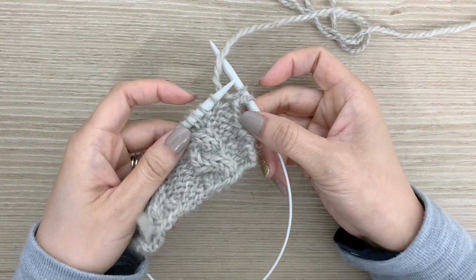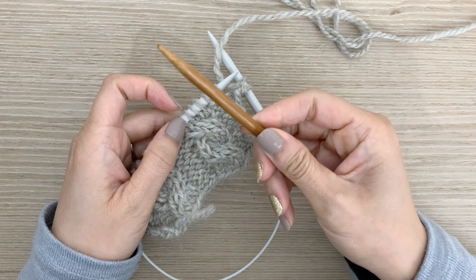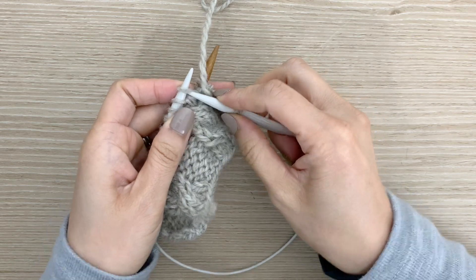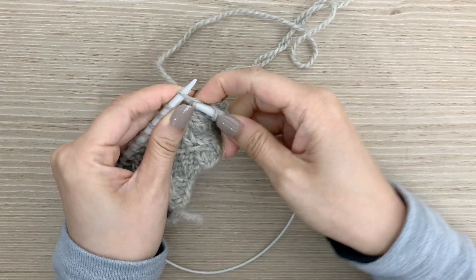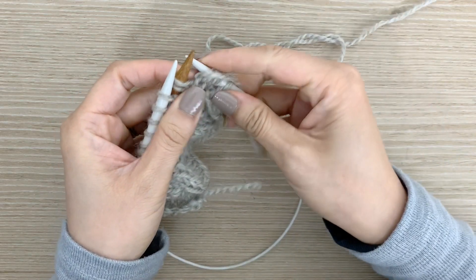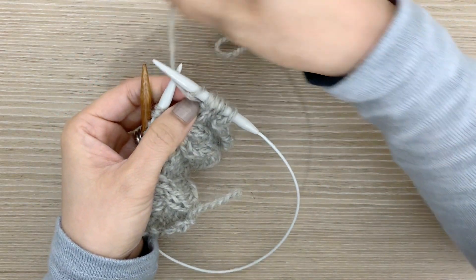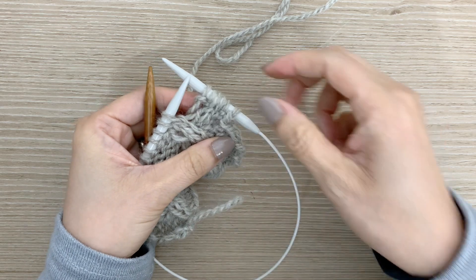The way you do that is exactly the same as before. This cable is going to be leaning to the right, so I'm going to take my cable needle and slip these first two purl stitches onto it, hold it in the back, and knit the next two stitches from my left needle. Then I take the two stitches I was holding and this time I'm going to purl them, because they were purl stitches before. And this way I've moved my two knit stitches and bent them towards the right over the background.